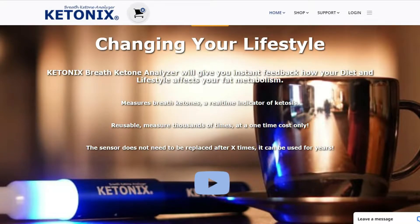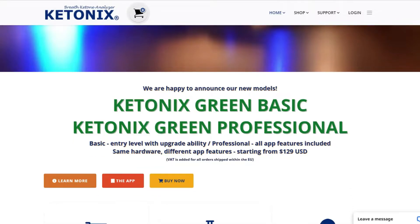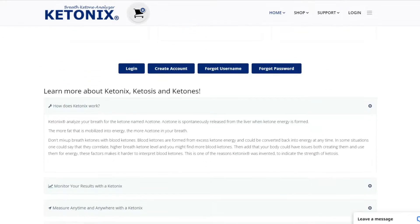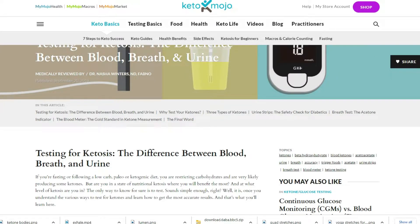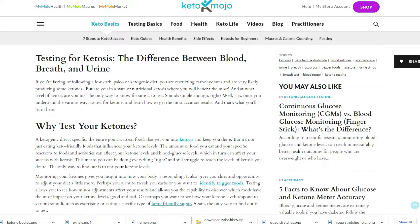Before we go into the pros and cons of the Lumen, I want to quickly mention other breath sensors and how they work, because they're not like the Lumen. Other breath sensors measure the acetone in your breath, and acetone is a type of ketone body — so they actually measure ketone bodies, not the Lumen. There are three types of ketone bodies: acetone, acetate, and beta-hydroxybutyrate. Acetone, which is measured through those breath sensors, is more like a waste product rather than the actual usable form of ketone bodies.